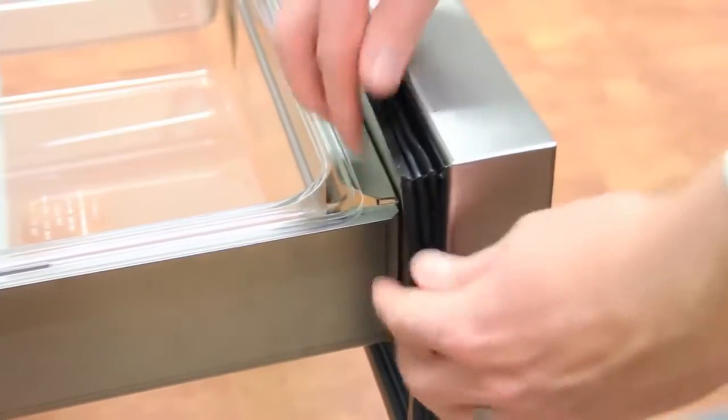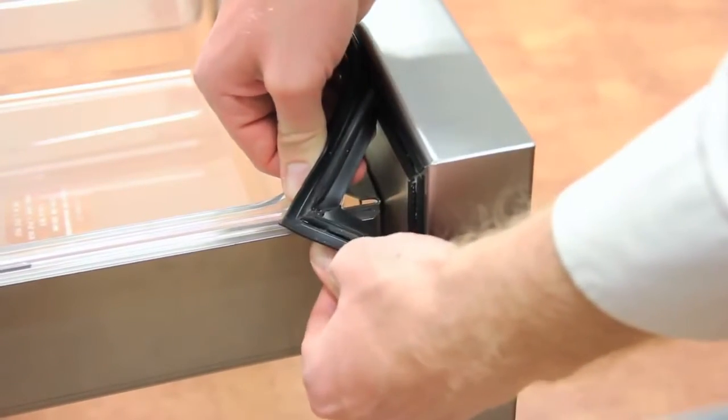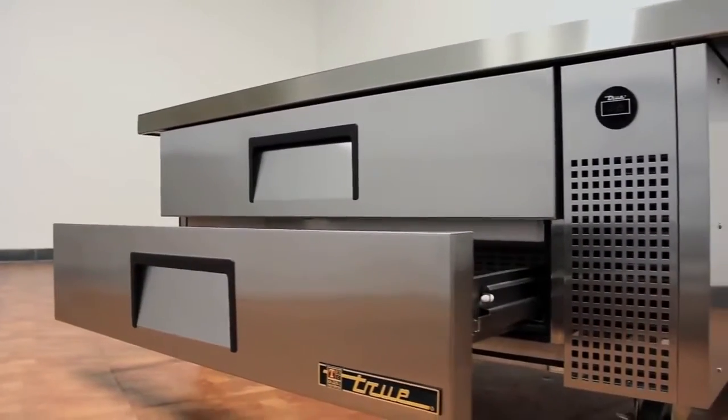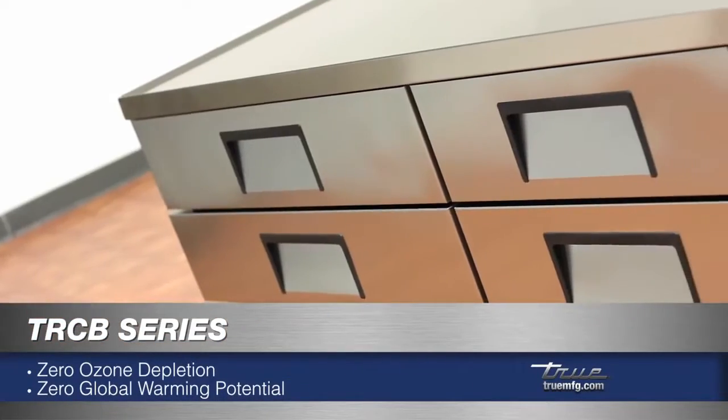Each drawer comes with an easily removable gasket. The entire cabinet is foamed in place with zero ozone depletion potential, zero global warming potential, eco-made foam.